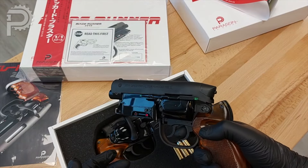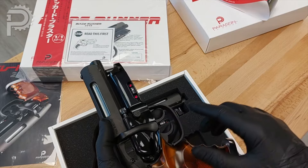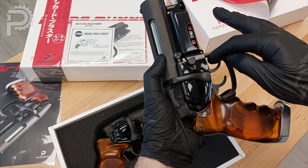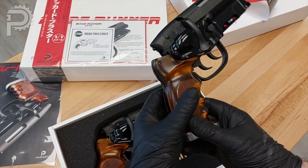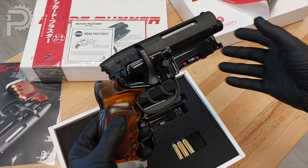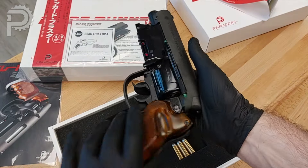That 'stop, read first' card is there because when people get these, they get a little excited and start pulling triggers. It's the rear trigger that cycles the cylinder to move your cartridges. The front trigger, while spring-loaded, is just ornamental — it doesn't actually do anything. Some people really get in there and start laying into it, so we want to caution everyone: the rear trigger is the one that does the work.